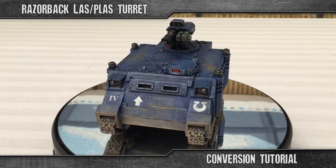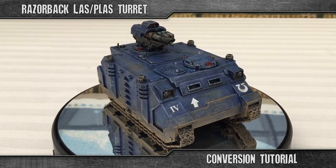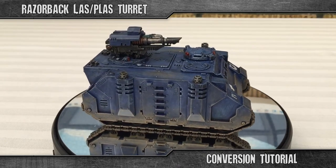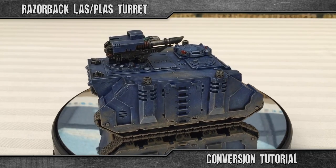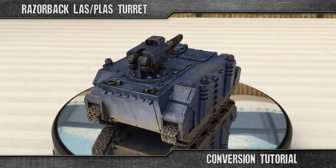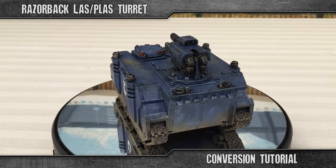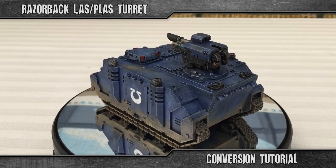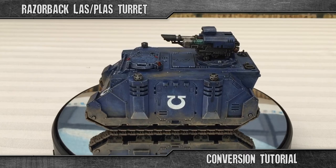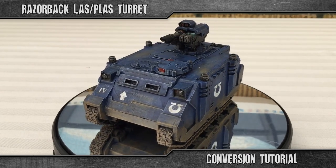Thank you for watching. I hope you find this little video useful. If you have any suggestions for the next video, feel free to leave a comment below. Have a good day. For the glory of the Imperium.